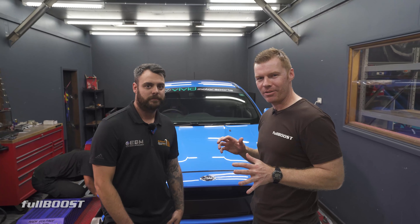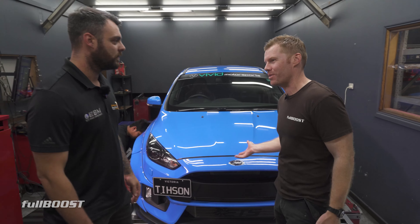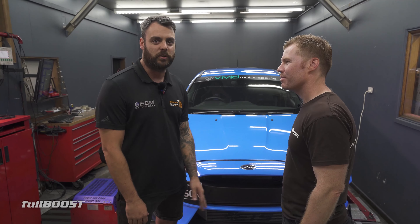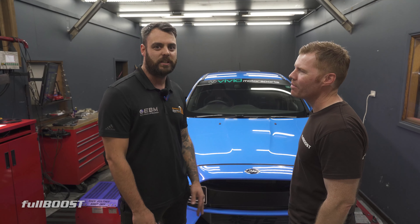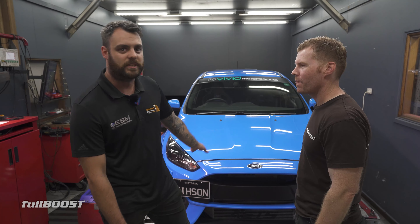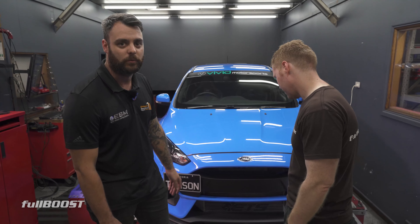We're here with Matt from Elite Braking Mechanical. Something a bit different is this wide-body Focus. I heard you guys specialize in these. We've been looking after these two other cars for probably about five, six years. This is probably one of our more featured builds that we've done. Customer's name is Mervyn. Obviously sort of speaks for itself with the wide-body.